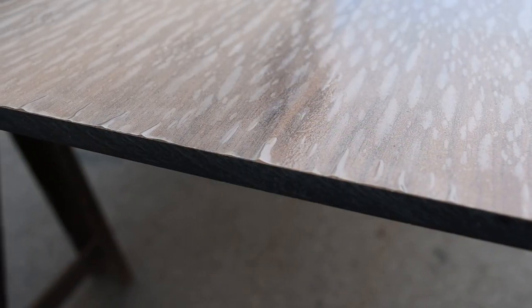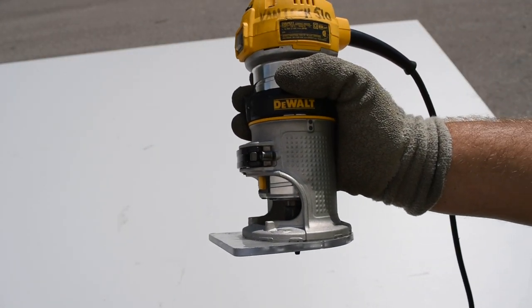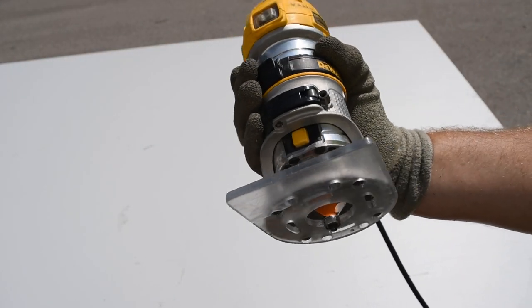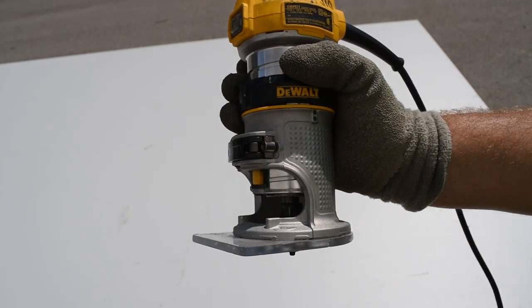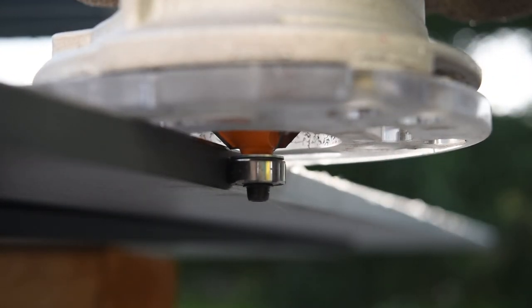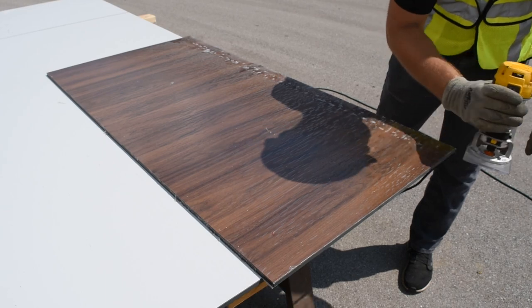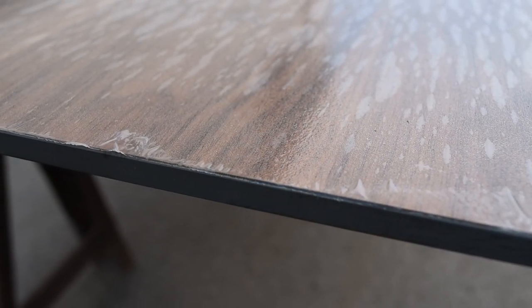This is what a cut edge will look like. The final step after any cutting process is chamfering the cut edges. To do this you'll need a hand router and the correct chamfer bit, and use a factory manufactured edge to set the depth of the router. Once set up, chamfer all field cut edges. This is what a chamfer edge will look like.